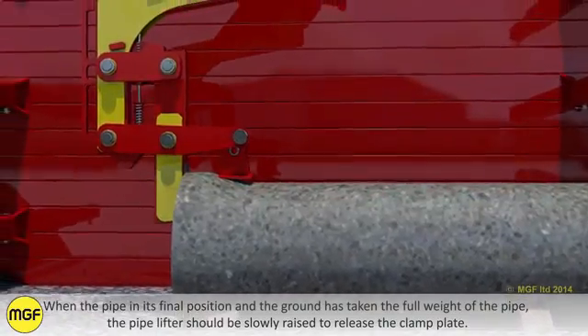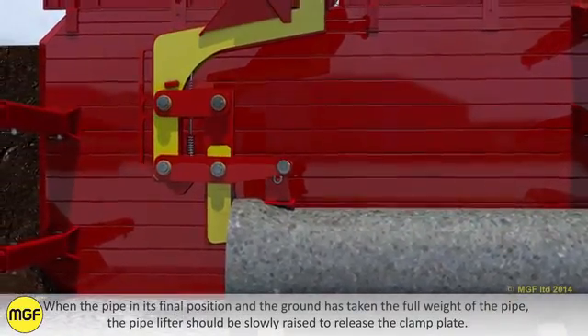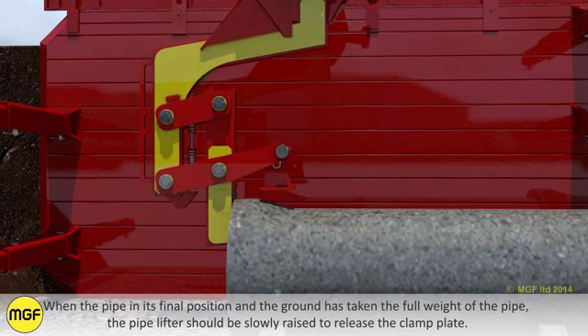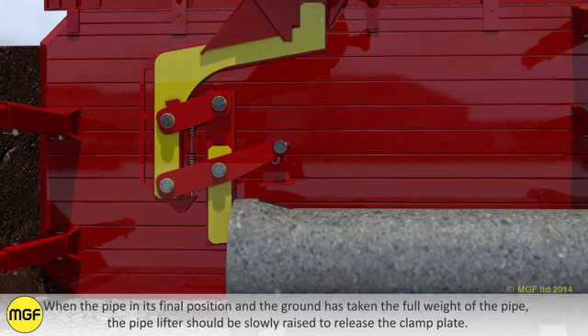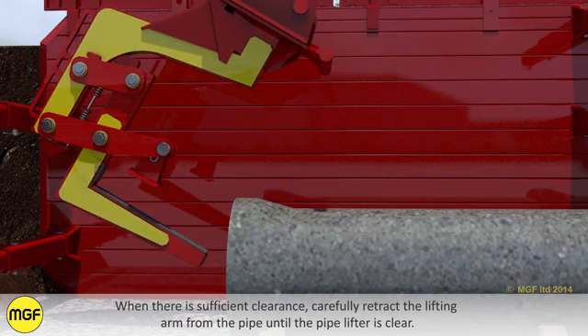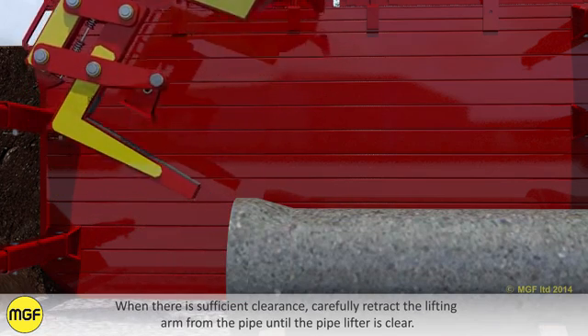When the pipe is in its final position and the ground has taken the full weight of the pipe, the pipelifter should be slowly lowered to release the clamping plate. When there is sufficient clearance, carefully retract the lifting arm from the pipe until the pipelifter is clear.